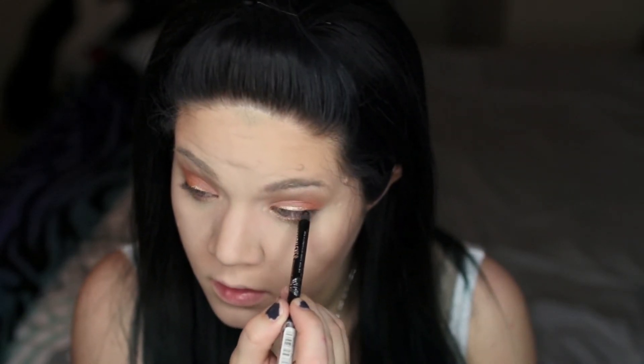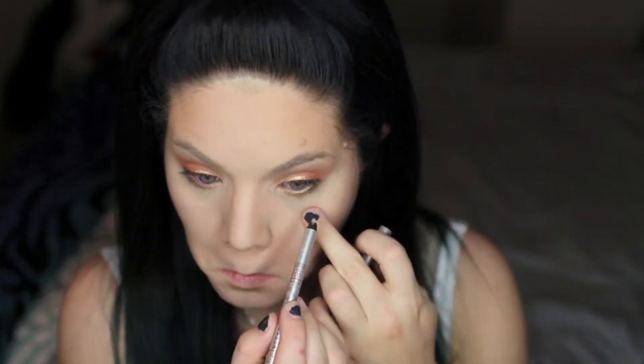Then I'm taking a black eyeliner to tight line my upper lash line. I'm also taking Stila liner in Topaz, which is a peach toned nude color, to line my waterline. Then I'm just throwing on some mascara.